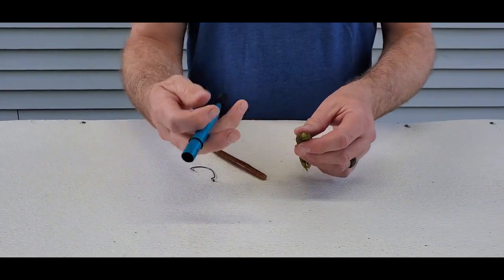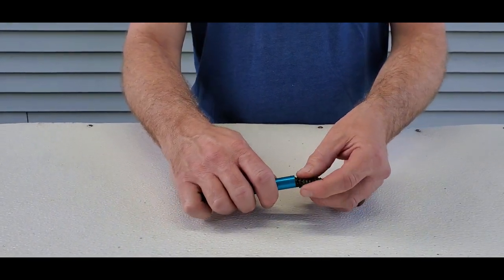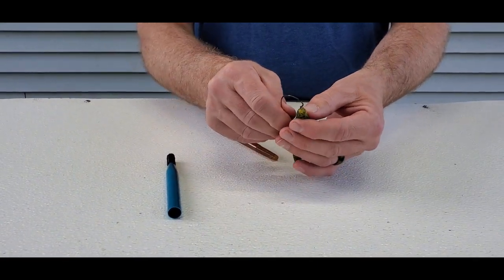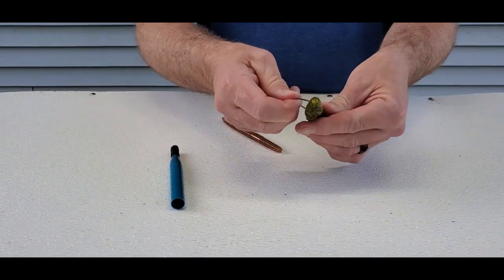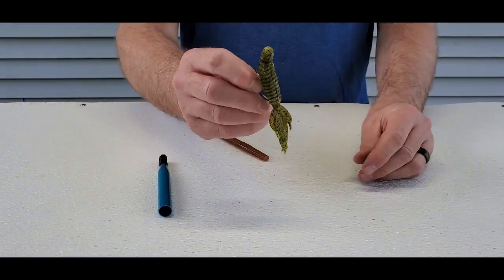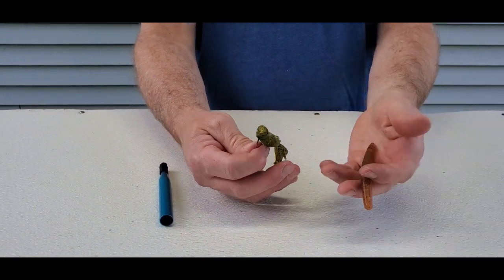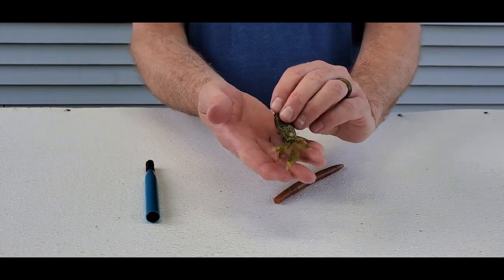Another way is to use your wacky rig tool. On this bait, I just fold it up a little toward the end and pop an O-ring off the tool — it forces the plastic together. Then I can run my hook back in and get more use out of the bait. You can use this on any creature bait or soft plastic — stick baits, you name it — and it'll get you more mileage without burning through so many baits in one day of fishing.